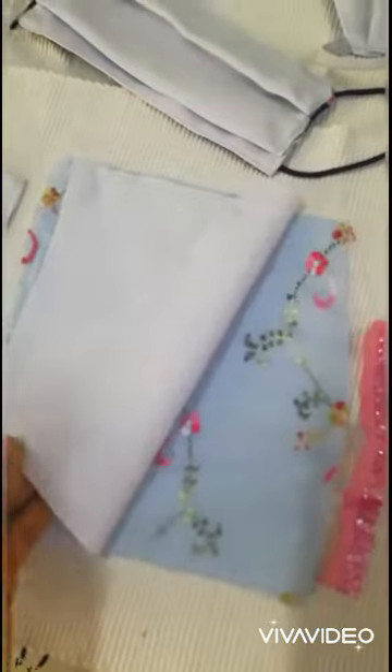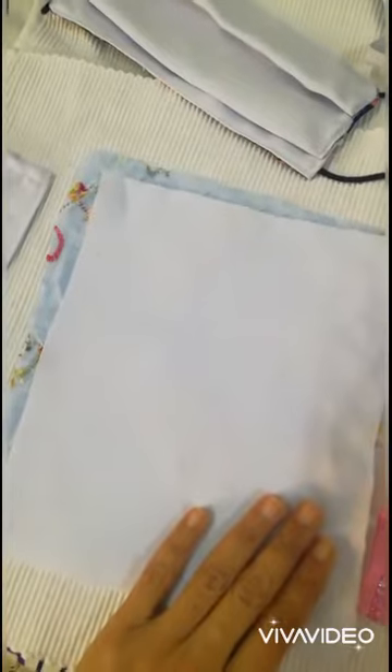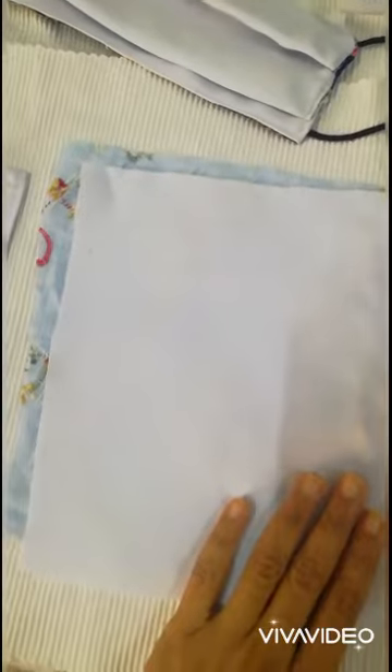Hi friends, today I will make a face mask you can use on two sides. You need two materials, six inch by nine inch — if it is a little less or more it doesn't matter. For elastic, I have decorative and different types; even a stretchable plastic thread can be used.